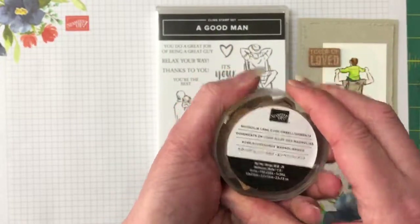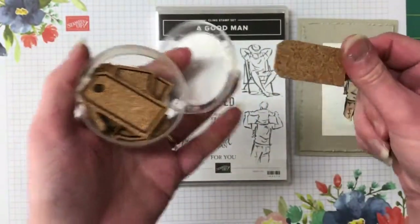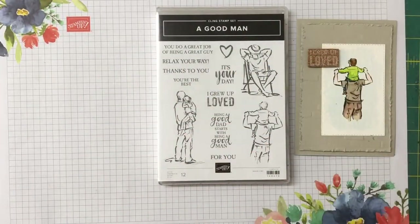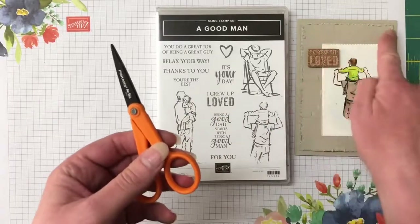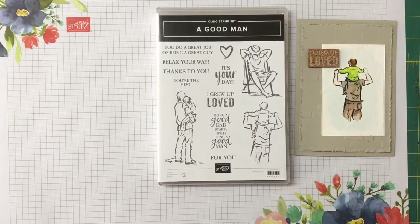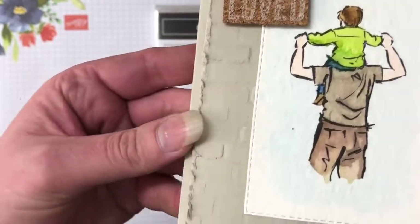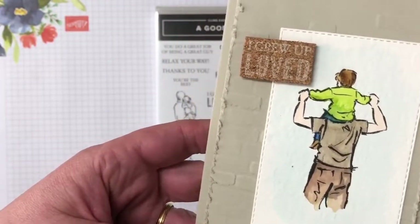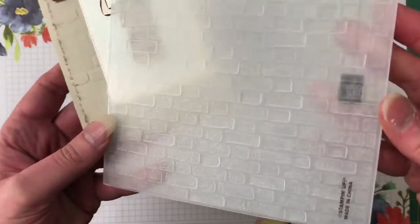This cork actually comes from the Magnolia Lane cork embellishments — we use one of these tags, fold it over, emboss on it, and cut it off. You'll also need a pair of old scissors because we're going to create a great distressed effect on the side, and I'd rather use old scissors than my paper snips. We're also using the bricks and mortar 3D embossing folder for the gorgeous background — it's a new one in the annual catalogue.